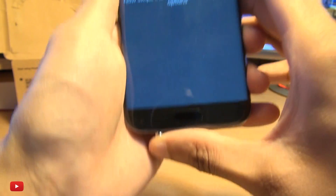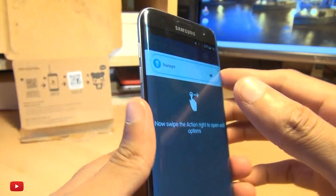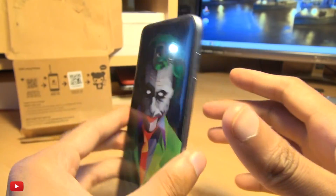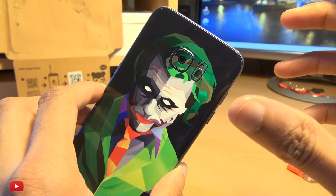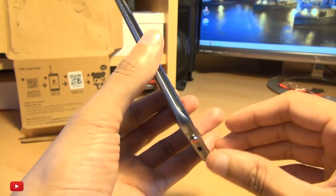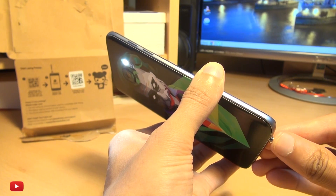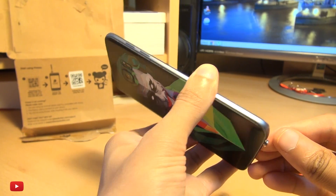If I press this now once, you can see there's the flashlight. Press it again and the flashlight does go away. There is an ever so slight gap from when you press the button to the light appearing. If I press it - notice a little gap - but it's ever so slight.